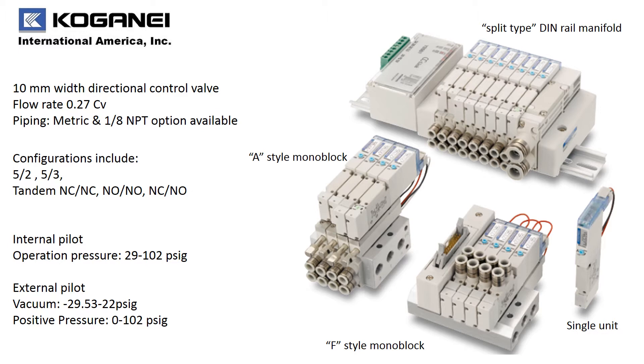Configurations include 5.2, 5.3, and tandem configurations. The internal pilot manifold will allow you to have an operation pressure of 29 up to 102 PSI. With the external pilot manifold, you can do vacuum at 29.53 inches of mercury up to 22 PSI, as well as positive pressure from 0 to 102 PSI.